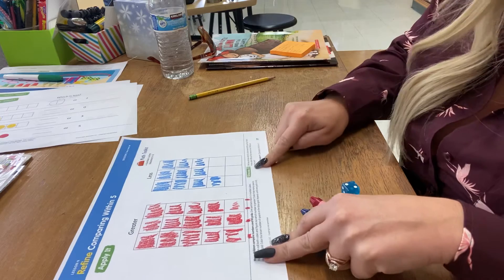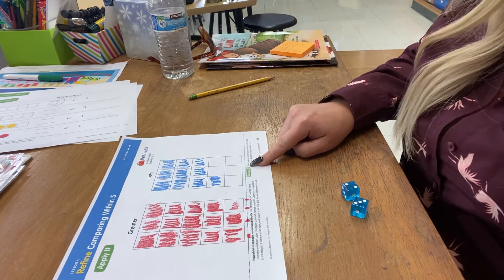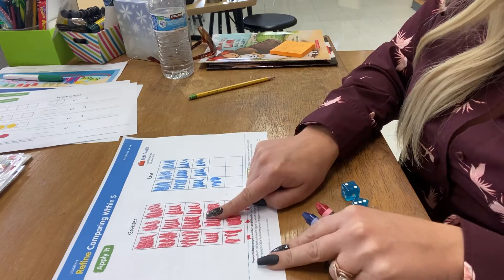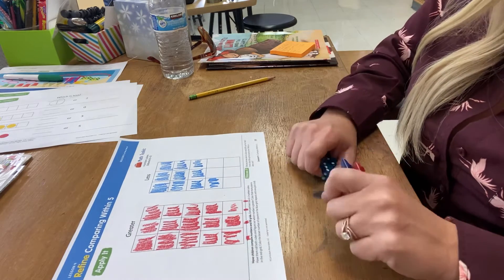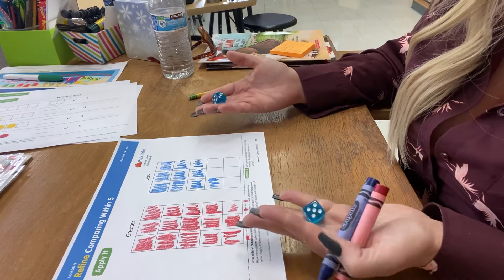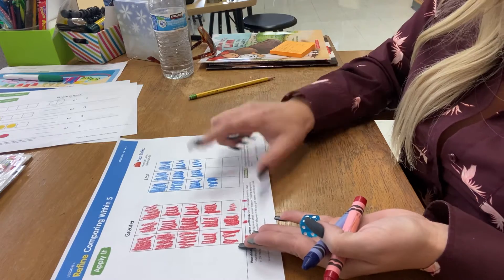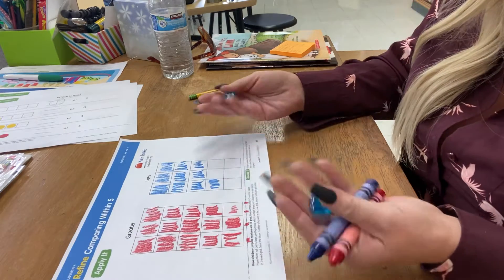So discuss that, grown-ups, with your child. Make sure that they understand why the greater one filled up faster than the less one. You're just rolling your two dice, but the kindergartener is doing both of the coloring on their paper — they're going to fill it out for both of you.